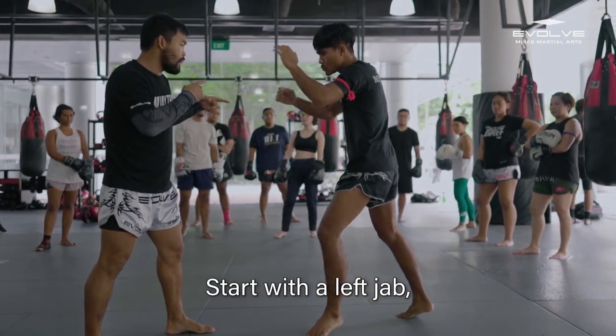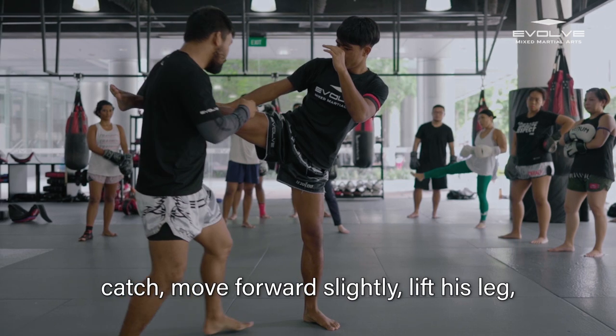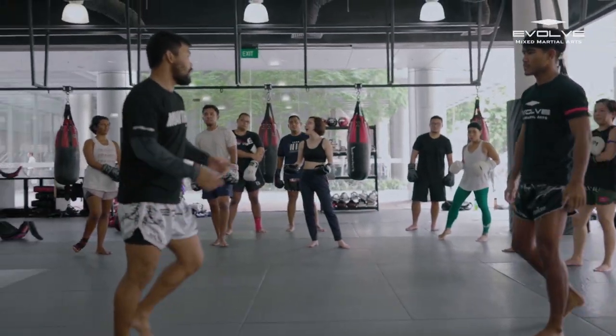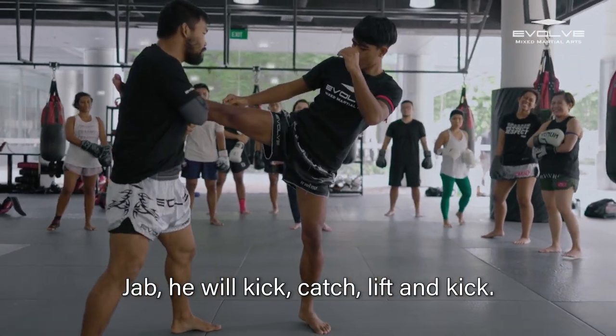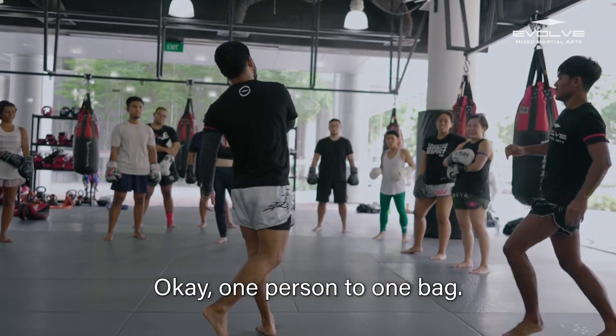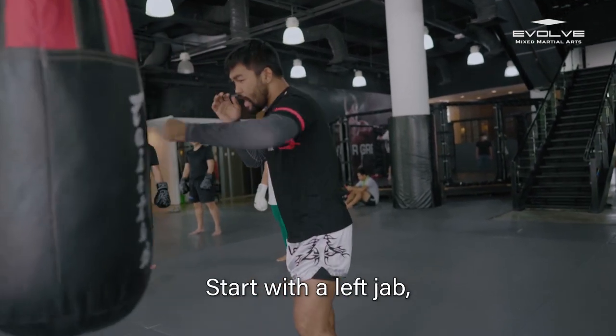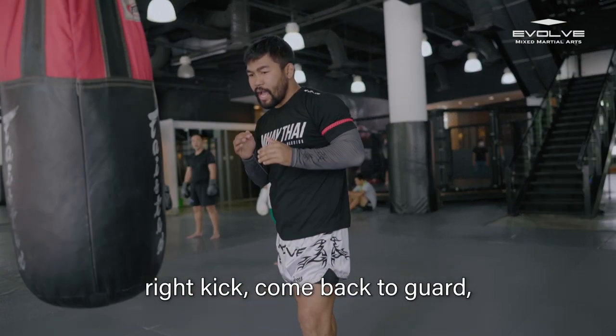Start first. Left jab. Okay, step up. Up. Kick. Okay, step up. Right kick. Up. Start first, left. Right kick. Come back. Left and cut.